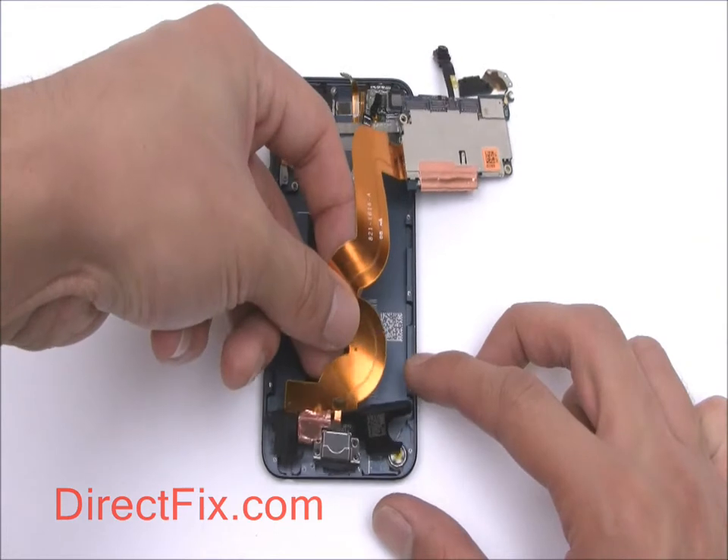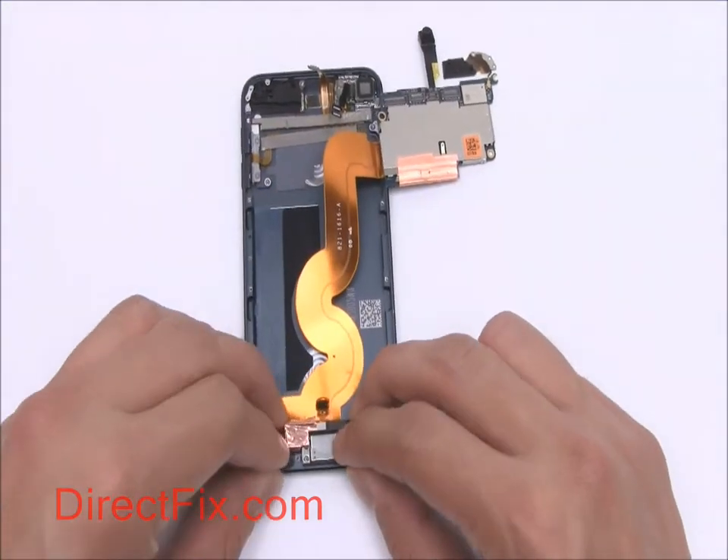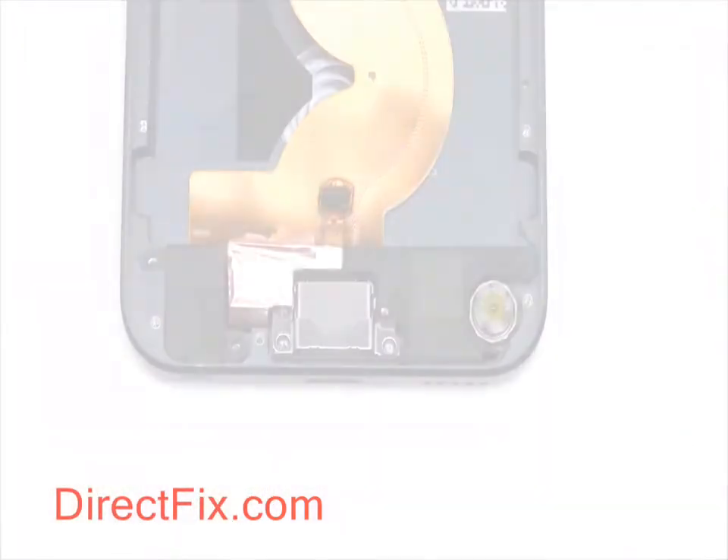We can now place the headphone jack, sync and charge port, and speaker module into their place in the bottom of the iPod and secure with five Phillips screws.